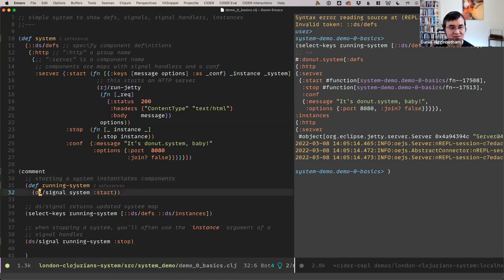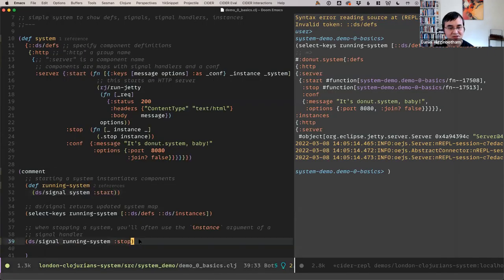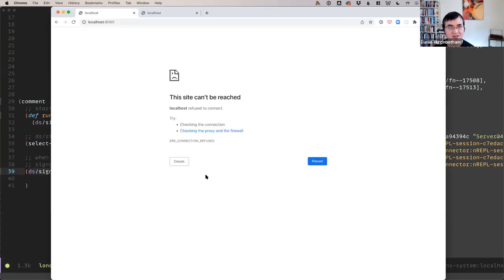I'm going to create a running system by calling donut.system/signal. The first argument you pass is some system map and then you give it the name of the signal — 'start'. Great, now we've got a server running. To stop the system, we just call DS signal 'stop' on the running system, and you can see the server has stopped.